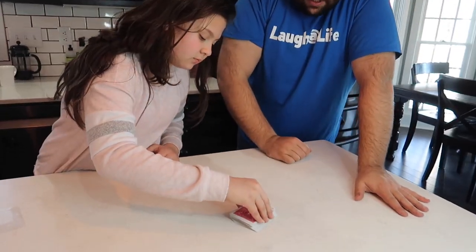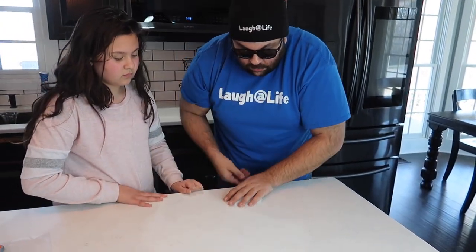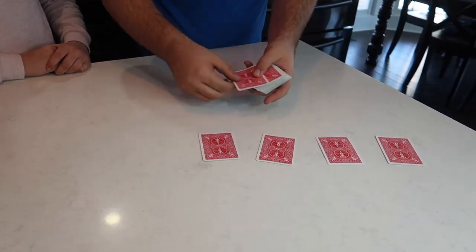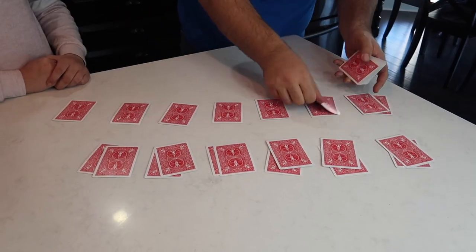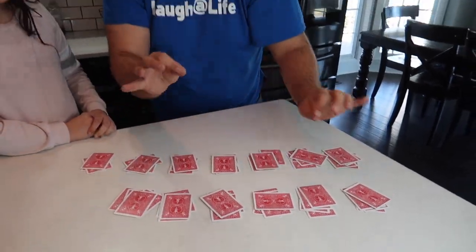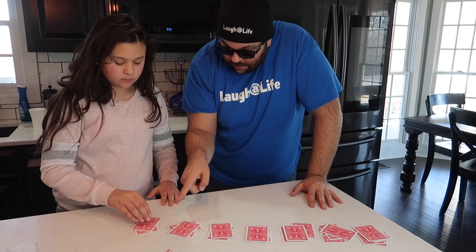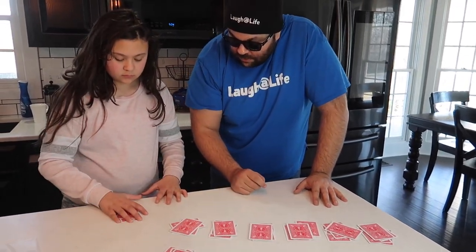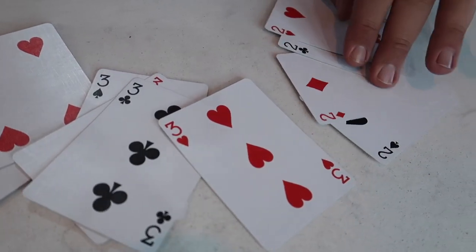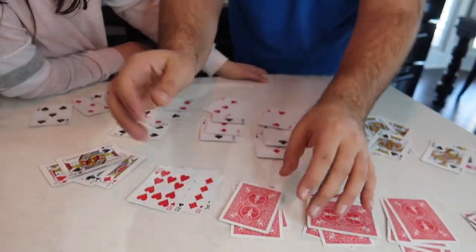Cut it as many times as you want. Now that we've got these thoroughly mixed up, watch — I'm going to deal them out into piles of four. Now check this out — this is so crazy. You cut the deck as many times as you want, right? Flip over that pile right there, all four of them. All of the fours, all of the threes, all of the twos, all of the aces, all of the kings — every single card in its place.